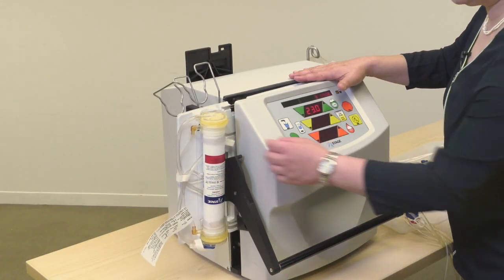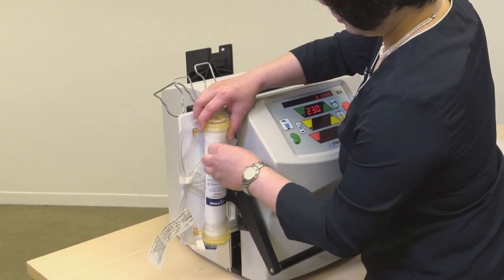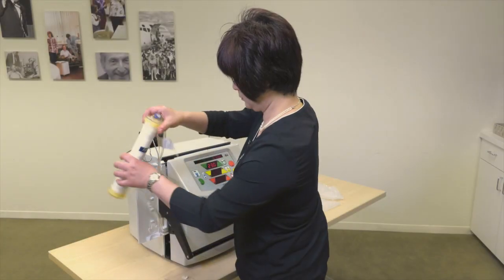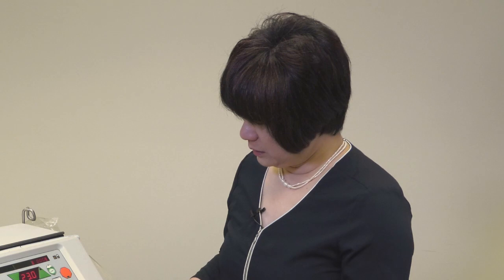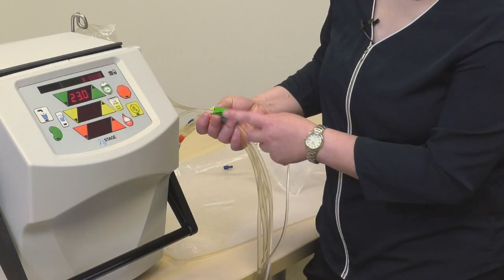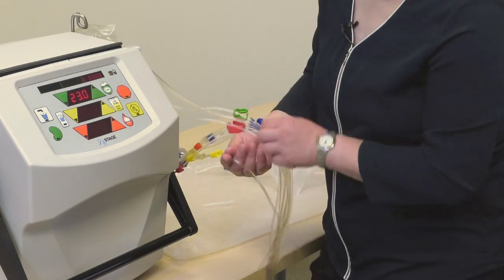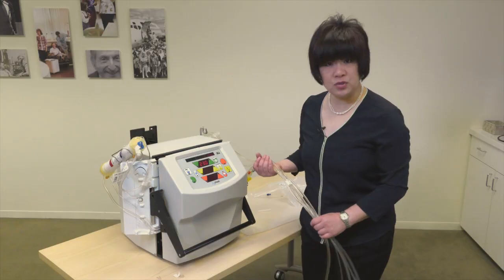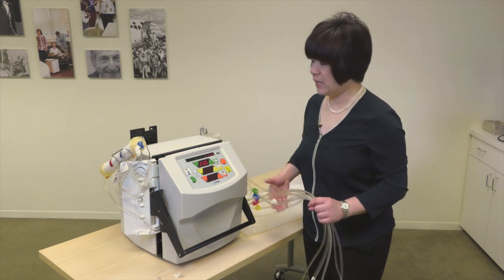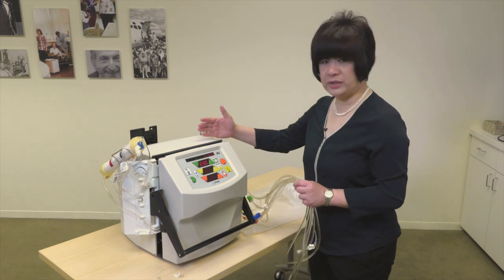At this point, we can move the dialyser to the dialyser holder. The patient will connect the line with the green clamp to the dialysate, and the line with the yellow clamp to the waistline. And then this machine is pretty much ready for dialysis. I'm not going to do that demonstration today, but this machine is pretty much ready for treatment.